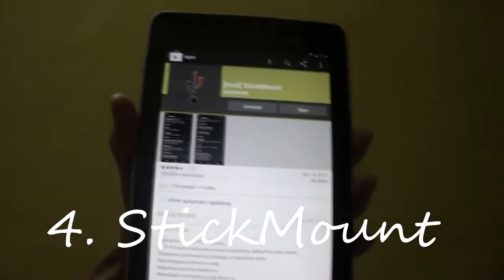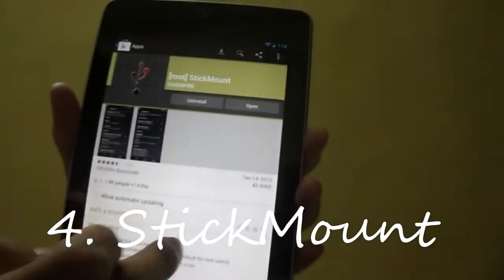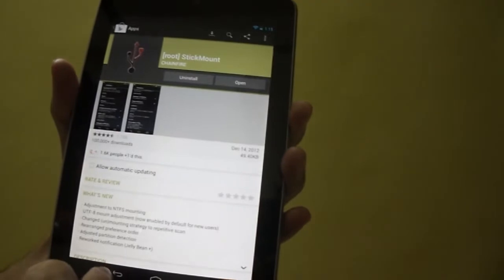And lastly you require the StickMount app by Chainfire. Install it.